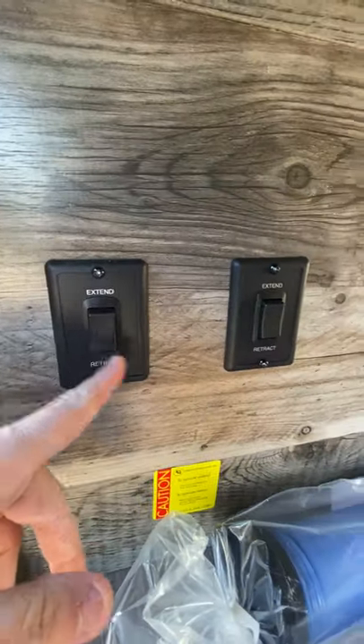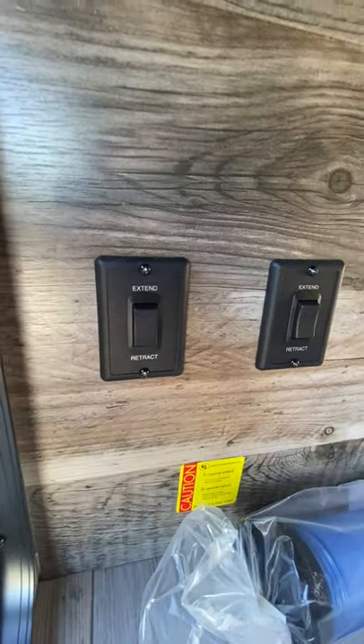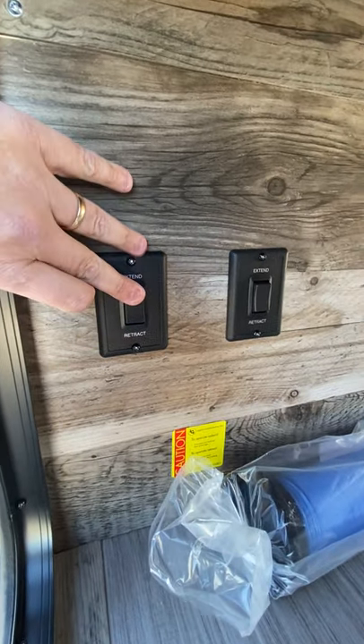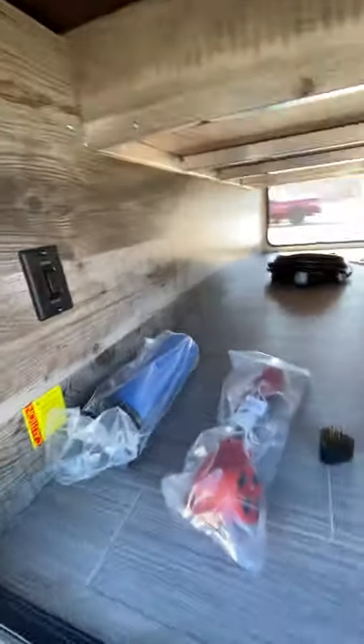Two buttons right here — extend and retract. This is going to be for your power leveling or the stabilizer jacks. Front and then back right there is how you control those. Those would be the jacks that come down.